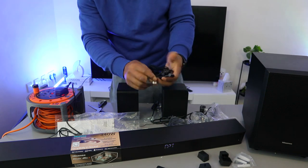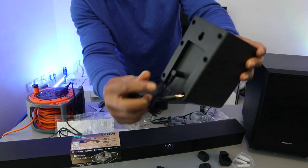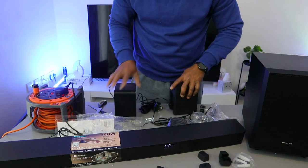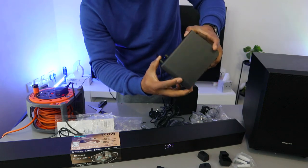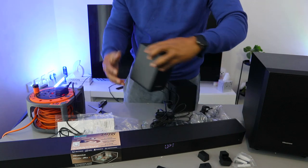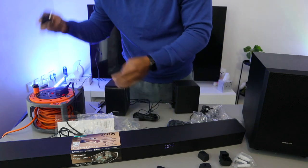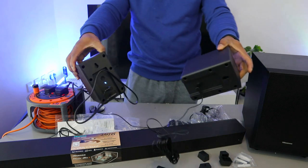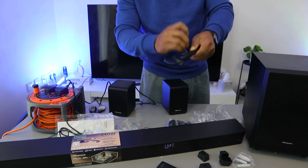This wire goes into the soundbar and the other end goes into the second speaker. Take one of the cables and plug it onto the speaker. Now plug the speakers into the power. The blue light is on — you can see it highlighting.